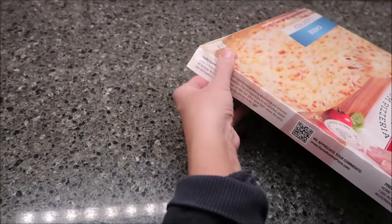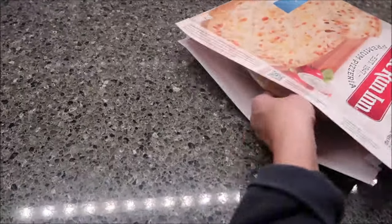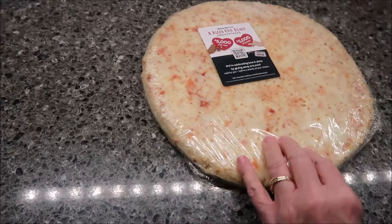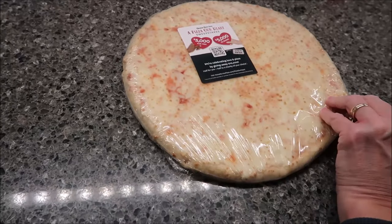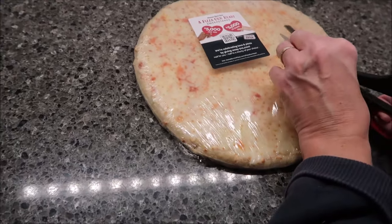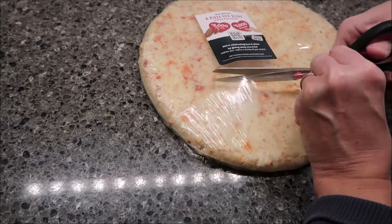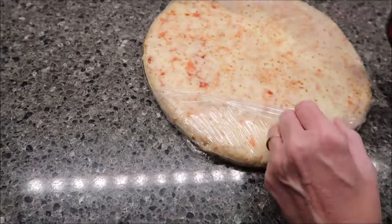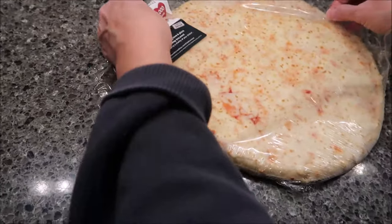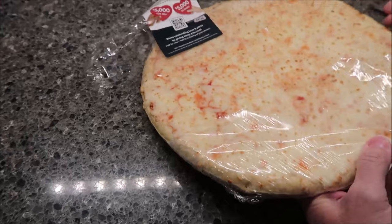You want to preheat your oven to 425 degrees. Try not to slit your finger open when you take it out. This is how it looks — it's very flat. It says our pizza is partially baked and the cheese is melted, covering the sauce. Make sure you put the pizza in the oven cheese side up. Look for the brown cheese spots. Place pizza directly on the middle rack — no pan necessary. Bake for 15 to 17 minutes or to your satisfaction.